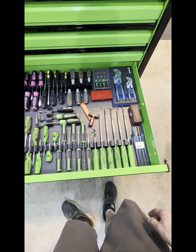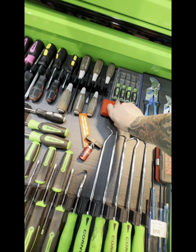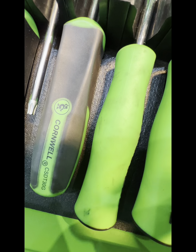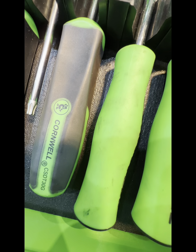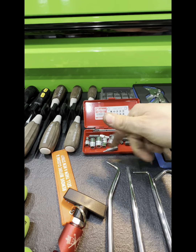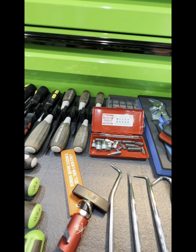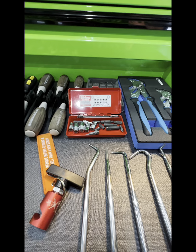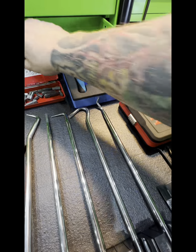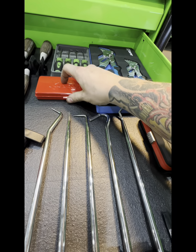Here we go — this is a cool little set from Koken. It's a ratcheting bit adapter, 5/16ths on one side, quarter-inch on the other, comes with some sockets and a bunch of different bits. I do wish it had individual holders — kind of like this one from Icon — just little holders so it's not all flopping around in there. But nonetheless it's still better quality than the Icon one in my opinion. To each their own, I just give my opinion.